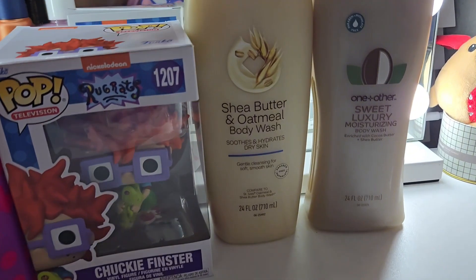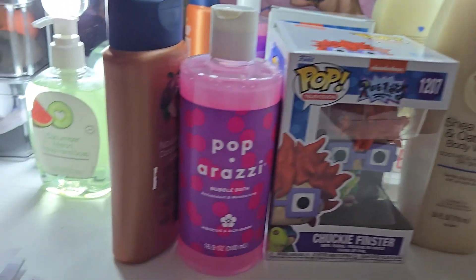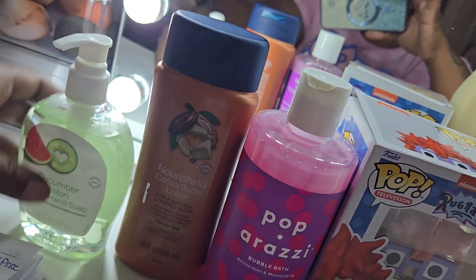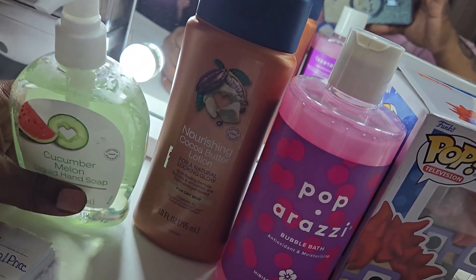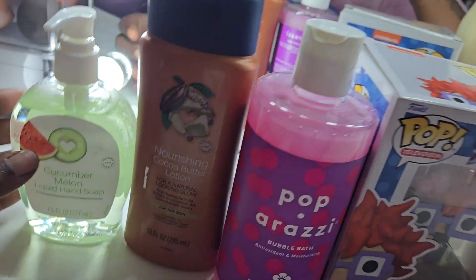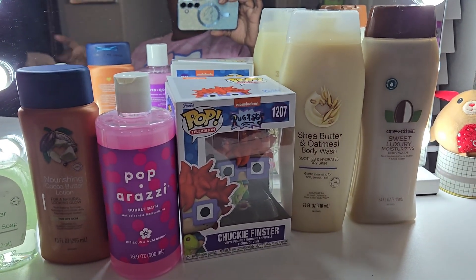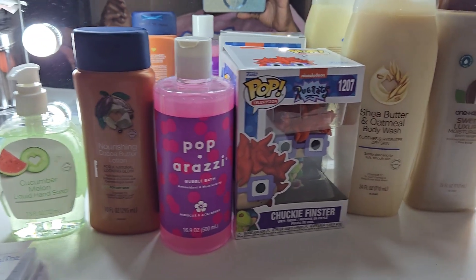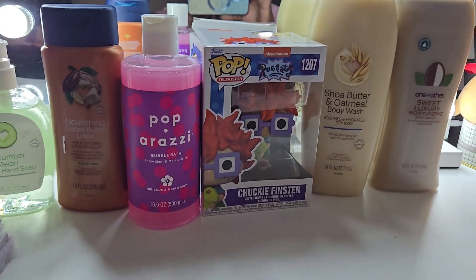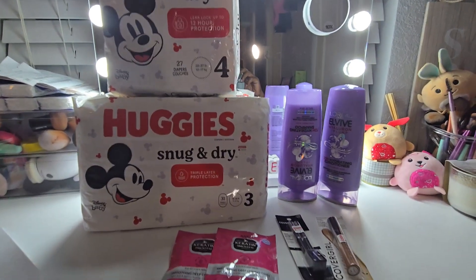Look how big these body washes are — you cannot beat $2.60 each. I think it's a fair price, but as far as quality goes I don't know yet since I've never bought CVS products before. Now let's get into the second transaction I did with name brand products — I'll set those up and be right back.